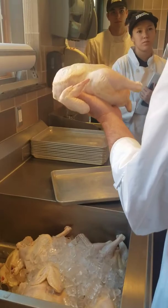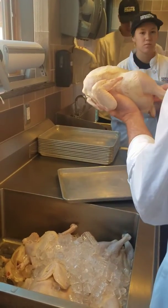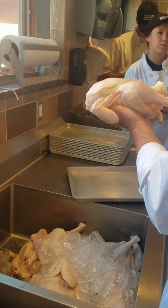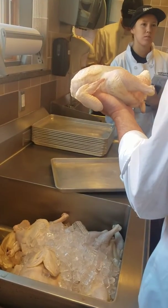We're going to be using the bones to make stock, so we don't want the kidneys in the stock. It'll cloud the stock, make it cloudy, and it'll also make it bitter. So we're going to remove the kidneys.